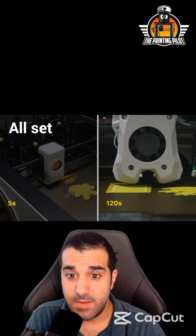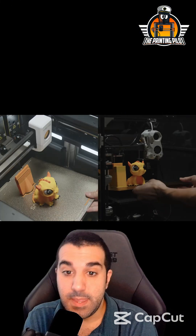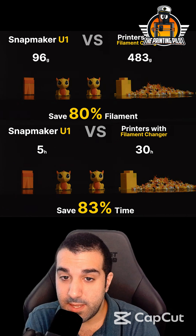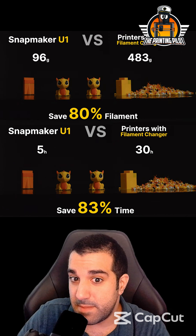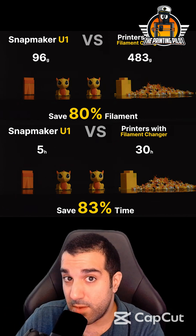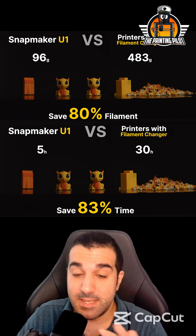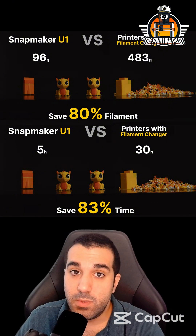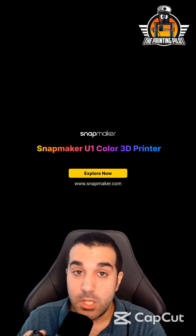They're also showing in the video the difference in time and filament waste between a tool changer and an AMS-style system. For the same multicolor dragon print, regular AMS systems use about 500 grams of filament compared to the Snapmaker U1 which only uses 100 grams. There's also a time saving of about six times — roughly five hours of printing with a tool changer compared to about 30 hours using an AMS system.